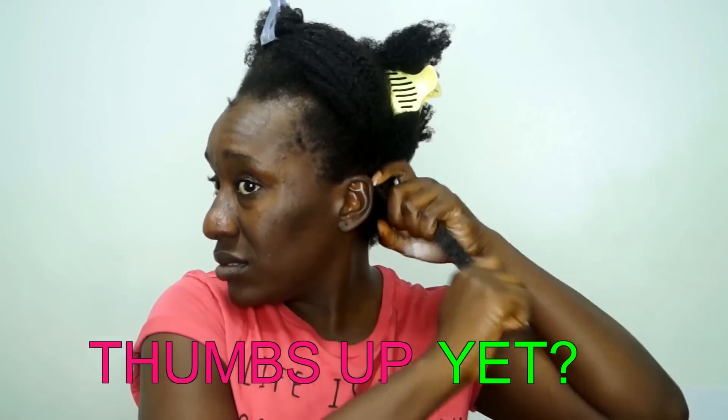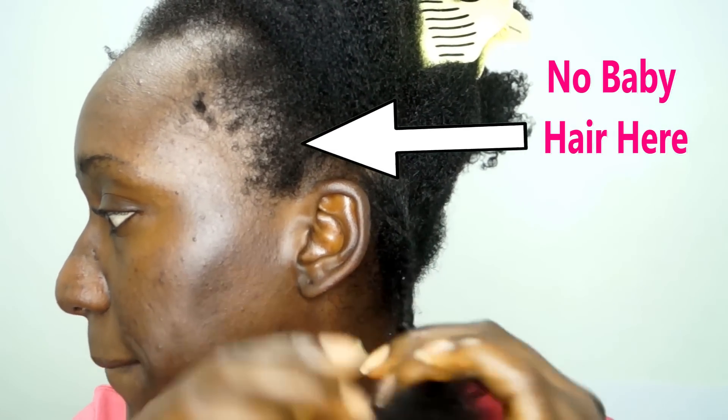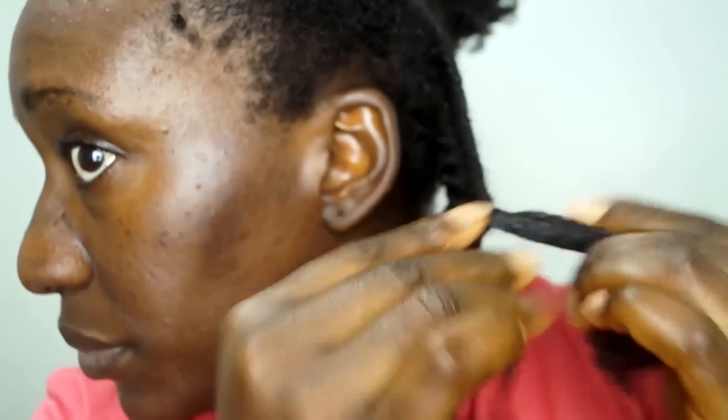I'm gonna go ahead and apply this product to my wonderful kinky coily hair. Let y'all know — there is no baby hair here, and she is good with that. Them roly polies are my best friend. Anyway, while I twist this hair, let me tell you why I like to mix these two products.